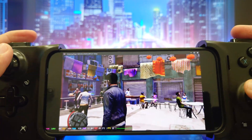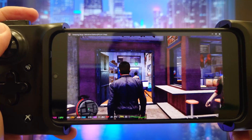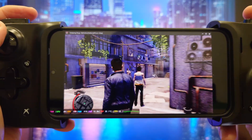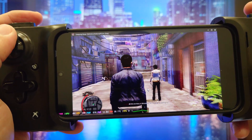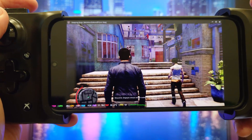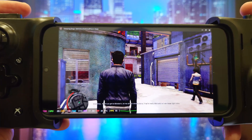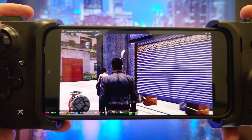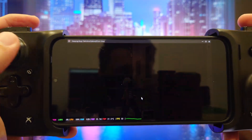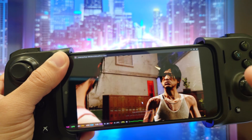The game is running silky smooth — I'm getting 49 to 50 FPS, incredible performance. One of the biggest pros is the responsiveness. Because it's local, there is zero input lag. In a game like Sleeping Dogs where combat is all about timing your counters, that is a game changer. It feels as tight as playing on a local PC or on a Steam Deck. And since we are not streaming, you can play this anywhere — in a tunnel, on a flight, in the middle of the woods. If your phone has battery, you have Hong Kong on your phone.